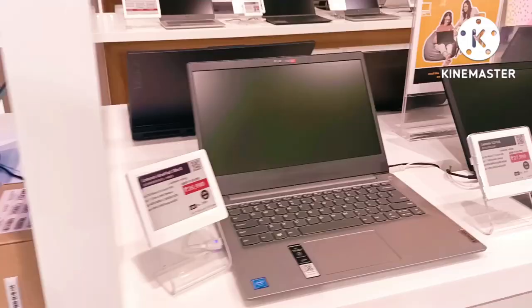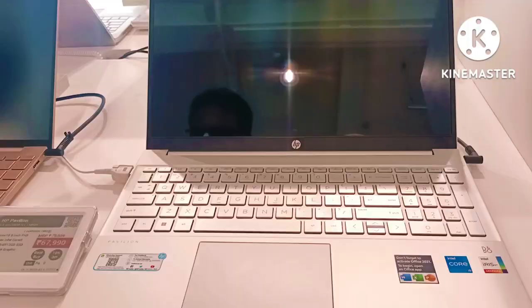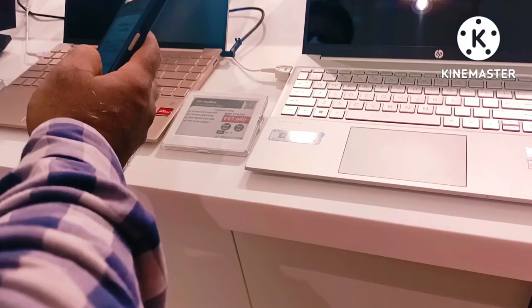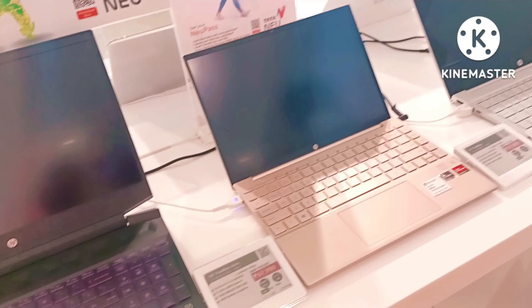I wanted a laptop for editing my videos as well as for engineering, so I asked my abu. He told me let's just go and buy it. We went to some stores and did some research. One day we came back home just like that, but the other day he told me let's go buy a water purifier. We were also planning to buy it, so I went with them, but surprisingly they took me to buy a laptop itself. I was so happy and shocked at that time.